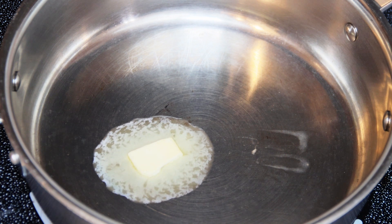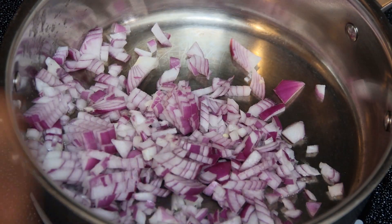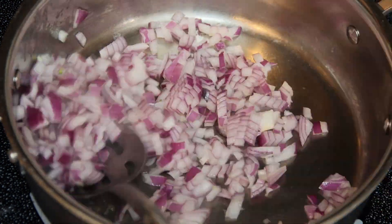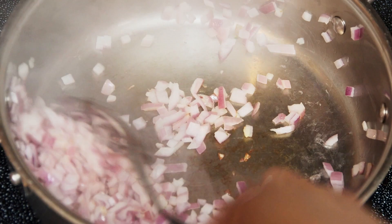Let's start by melting the butter and adding the cut onions to the pan. Saute it till it is cooked and the raw smell is gone. Once it is cooked, transfer it to a bowl.